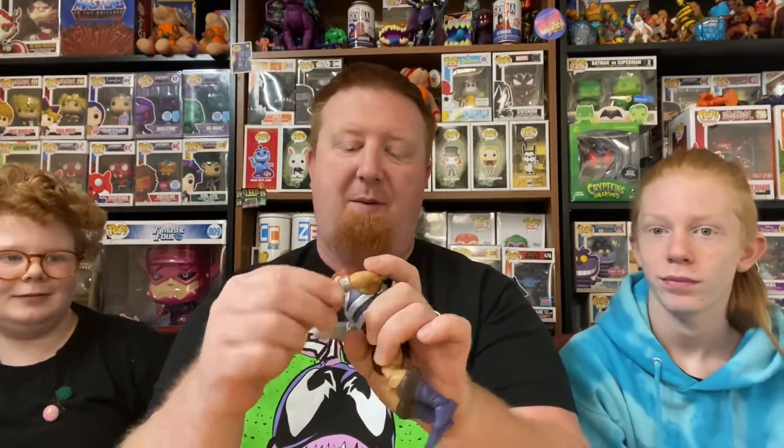The figure comes with a few different hands. You obviously swap out this hand. He's got the big old signature Fisto sword. He's got this open hand for when he's just talking.